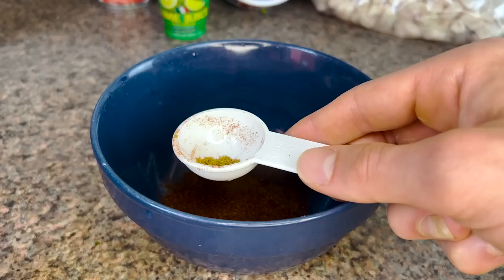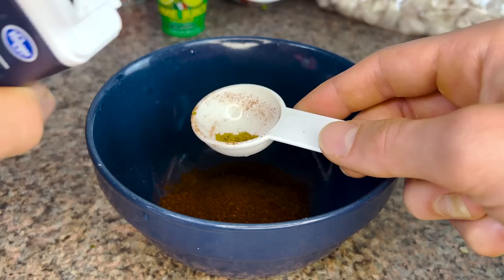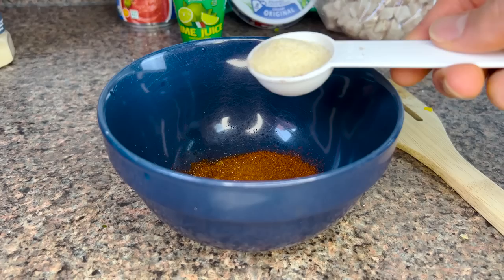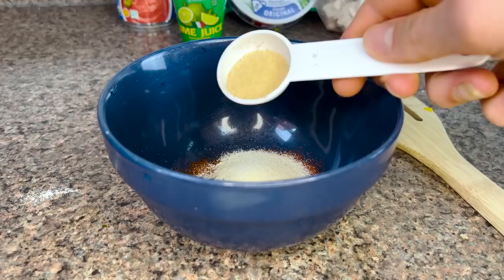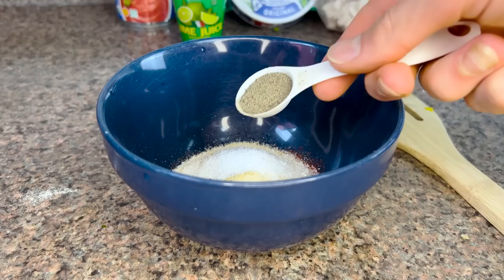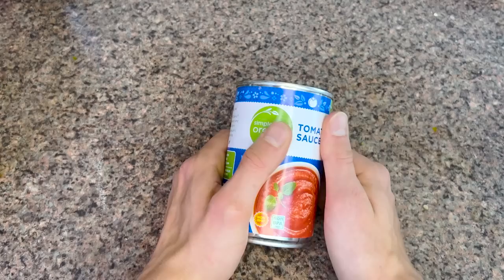Ancho chili powder and regular chili powder — if I don't have ancho, I substitute regular, though ancho adds a depth of smokiness the normal stuff can't achieve on its own. Cumin, paprika — preferably smoked. Onion powder instead of fresh onion, as I get a more pronounced onion flavor from the dried powder. Garlic powder. Salt — one and a half teaspoons, about 12 grams, adjusting for taste later. Black pepper. Normally I add coriander too, but I don't have any right now — it adds a nice zing.